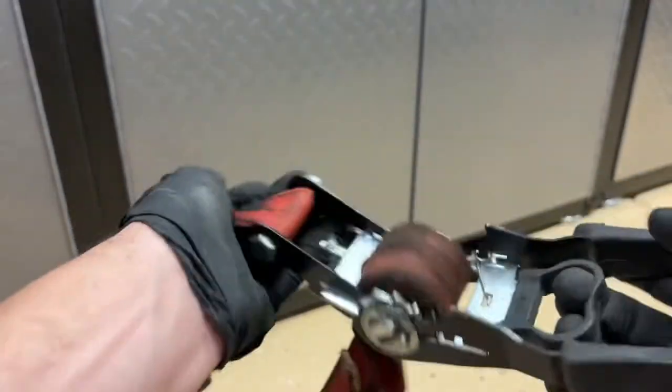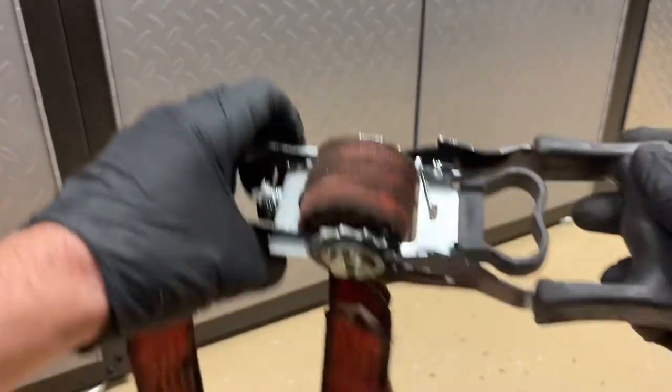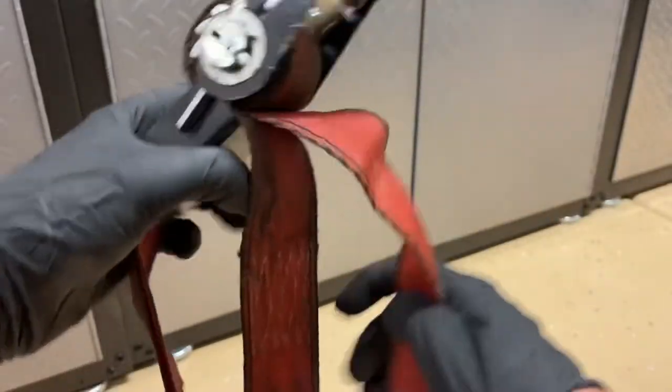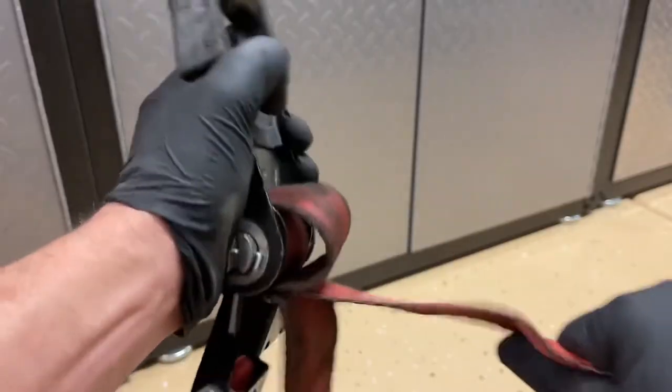So I'm going to bind it up real good to show you. This is probably the predicament you're in if you're watching the video. You put it flat and that's when you should be able to pull on that long end and have it unwind, but it won't because it's bunched up too much.